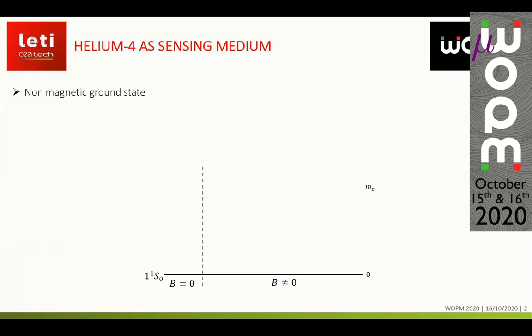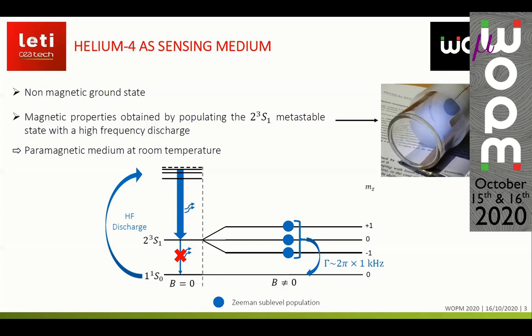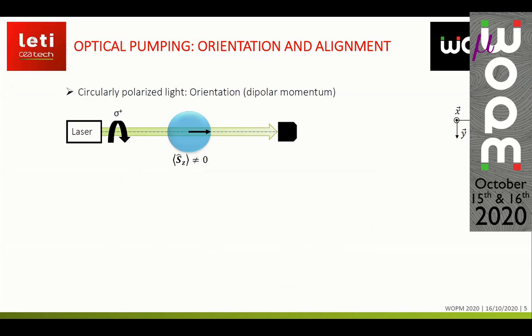The sensors we are developing in our lab are based on helium-4 as a sensing medium. Helium-4 has a non-magnetic ground state. To obtain magnetic properties, we populate the metastable state with a high-frequency discharge which creates a plasma in the helium cell, giving us a paramagnetic medium at room temperature. To perform magnetic measurement we use optical pumping using the D0 line of helium-4.